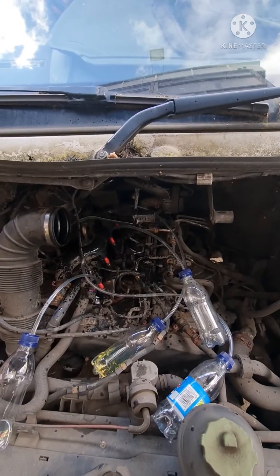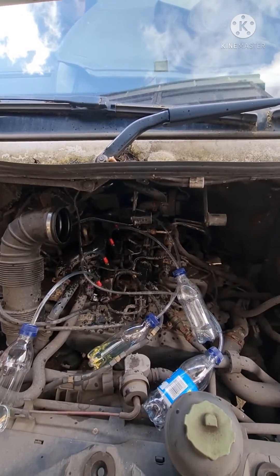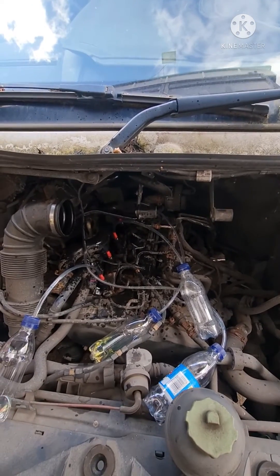Yeah, definitely a problem with it. There's that much blowing back out of it — it's blown the pipe off. So yeah, you can see.